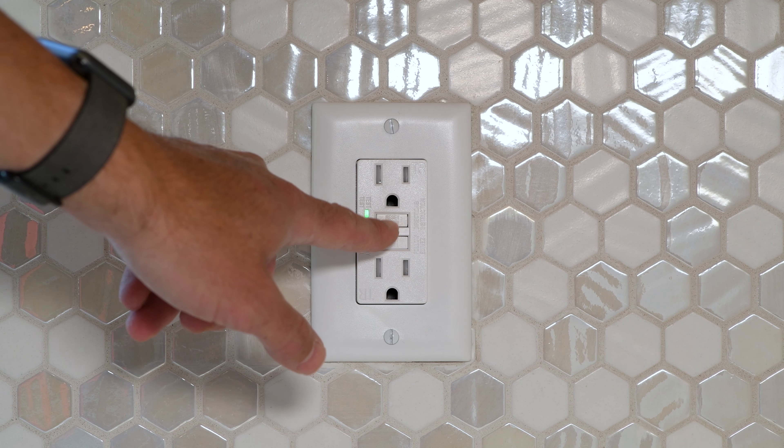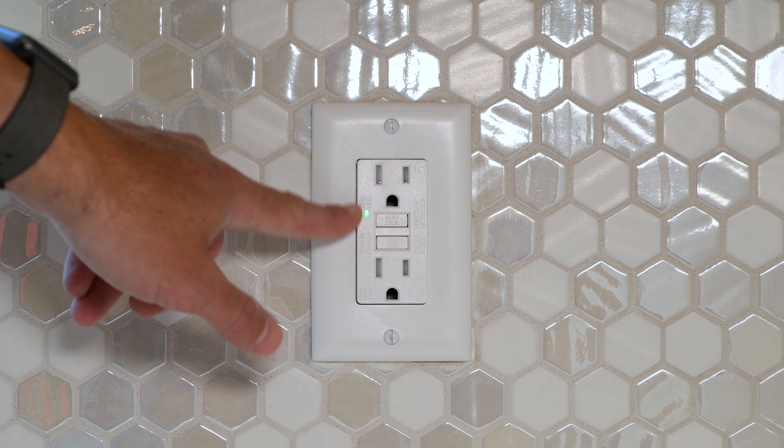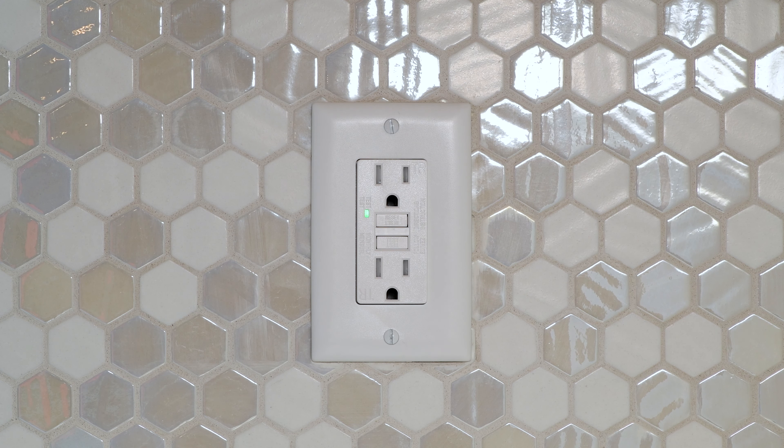Then you come find your switch and press the top reset button back in. The light should illuminate brighter in this case, or sometimes it would be red when it's off, and then once you reset it, it will go back to green.